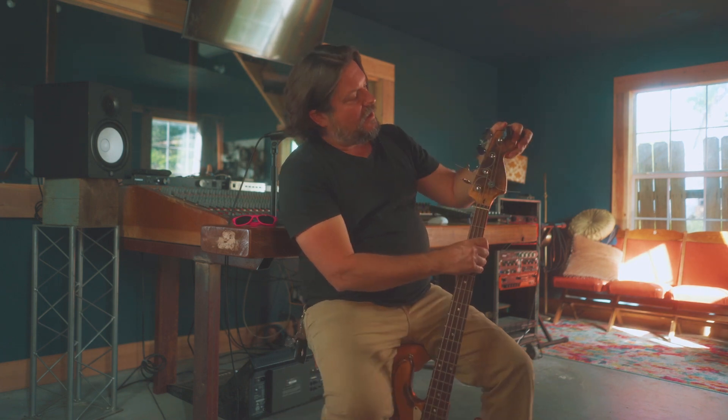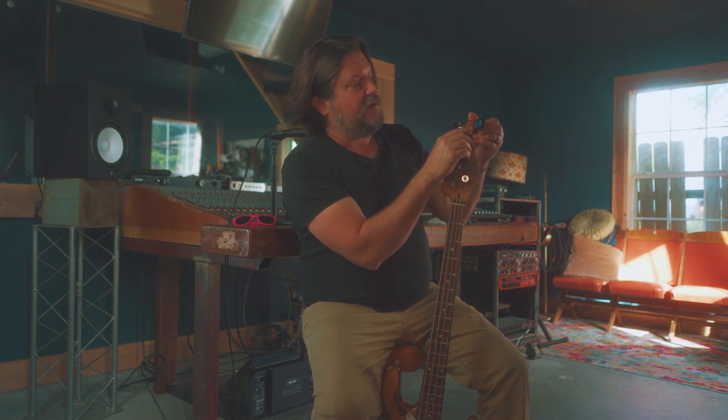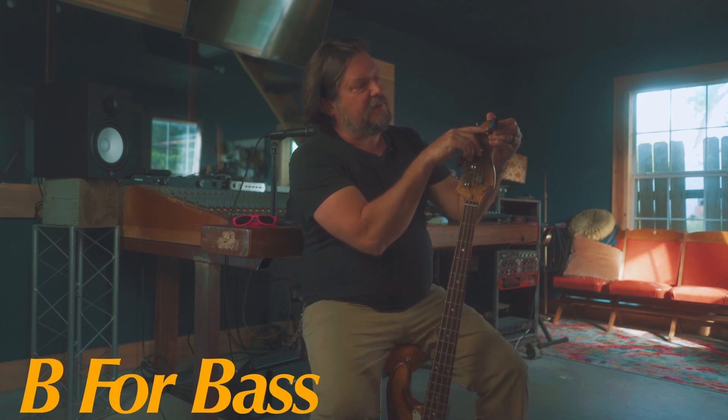Let's try tuning one up — clip it on here. Right now the setting says G, I don't want G. I don't want V for violin, I don't want U for ukulele. C is chromatic, which means you can tune any fret up and down this bass — you can tune the G, the A, anywhere you want to land. But we're going to go ahead and put it on B for bass. This thing defaults to B for bass, giving you the E, A, D, and G strings.